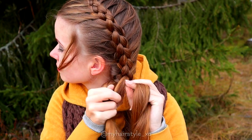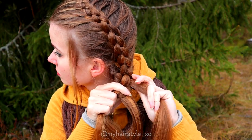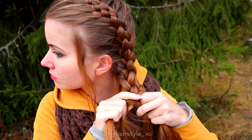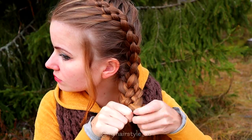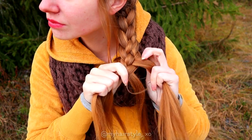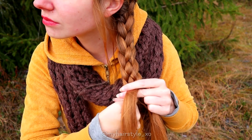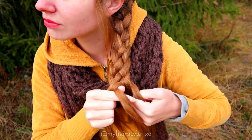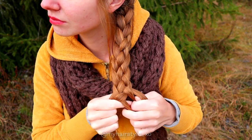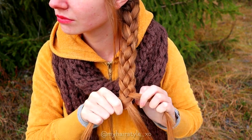And then stop adding hair and keep on braiding like this. Rightmost over and under. Leftmost over and under. Rightmost over and under. Leftmost over and under. Rightmost over and under. Then the leftmost over and under. And the rightmost over and under. Over and under. Over and under. Keep on repeating until the end of the hair.